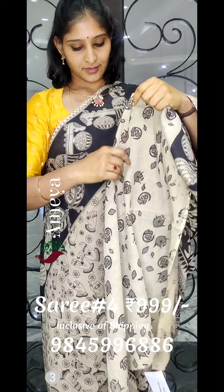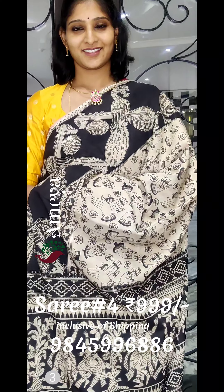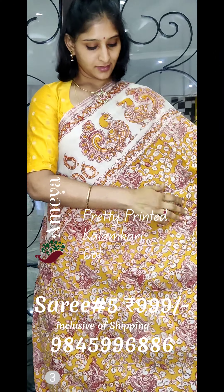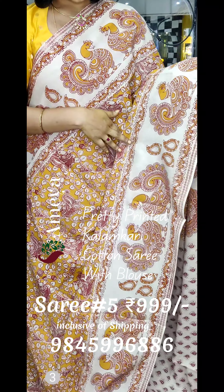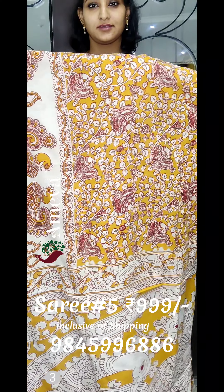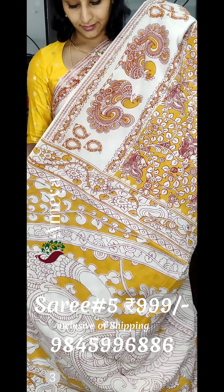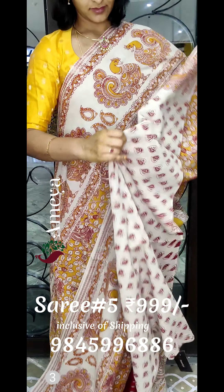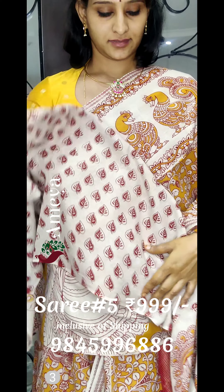The saree is priced at 9.99 — please note the price is inclusive of shipping. Please send a screenshot to 9845996886 to order. The fifth saree is a beautiful yellow saree with off-white borders on both sides featuring peacocks. The entire body has vines and peacocks, and the pallu has a beautiful big, adorned peacock. It comes with an off-white printed blouse. Payment options include Paytm, PhonePe, and Google Pay. We don't have a COD option, and we send couriers via India Post Speedpost.